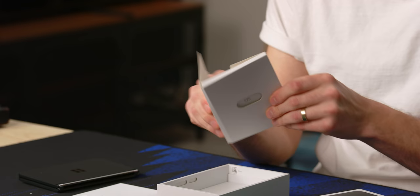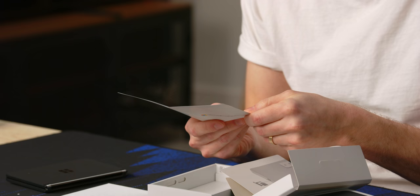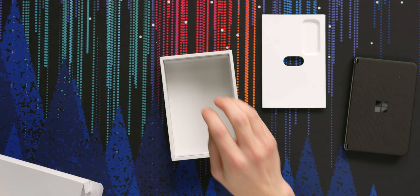What else is in the box? This is probably just documentation and a SIM card removal tool. No power adapter. Everyone's doing it — save the planet, copy Apple.